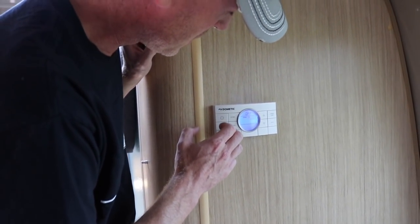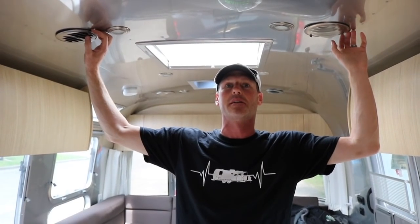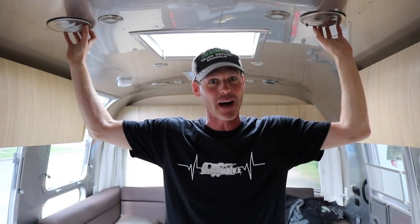Alright, here goes nothing. We are going to start the 15,000 BTU air conditioner. The fan is on — we're going to give it a minute for the compressor to kick in. The compressor just kicked in. Looks like the Easy Start 364 did its job, and that little Westinghouse iGen 2500 is handling it no problem — it's not even breaking a sweat. It's cold! We're running a 15,000 BTU air conditioner off of a 2500 watt portable generator, and I can't even hear it in here.